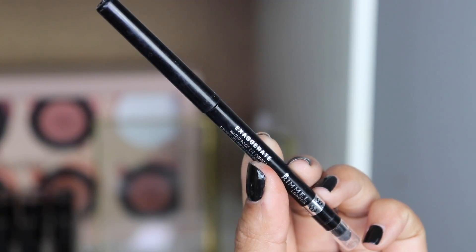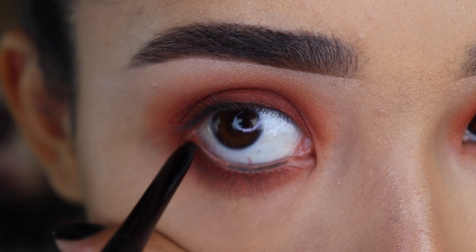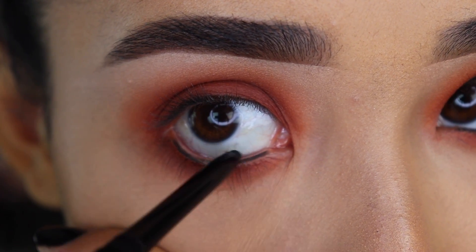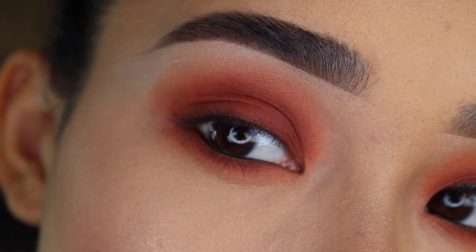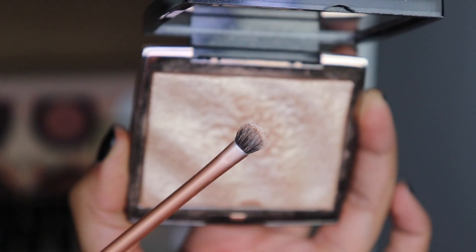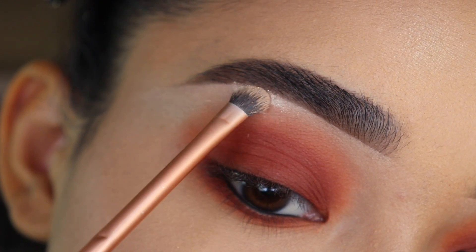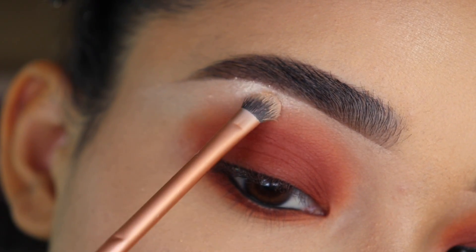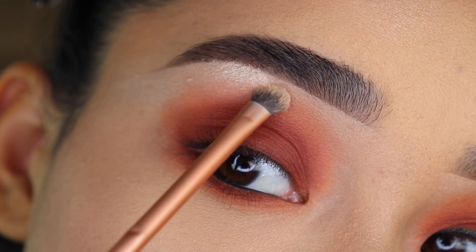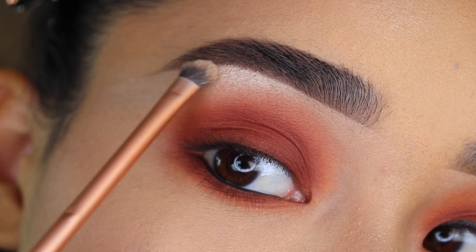Next, I'm going to grab this eyeliner pencil from Rimmel and put it on my waterline. You can use a lighter shade if you don't want your eyes to look small — a lighter shade will help open up your eyes a little bit. Then I'm going to grab this highlighter from Anastasia with the Real Techniques Detailer Brush and apply it on my brow bone right on the arch of the eyebrow. This will help the whole look appear a little more glamorous, makes your eyebrows stand out a lot more — it's a little touch that can make a big difference.